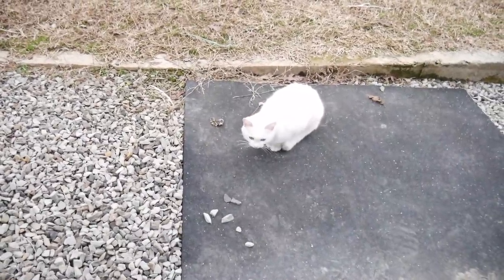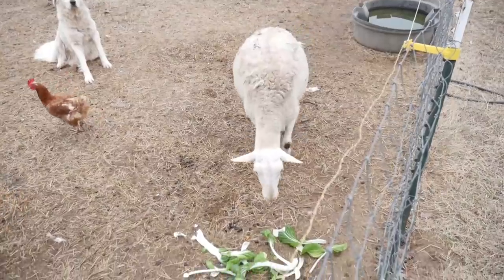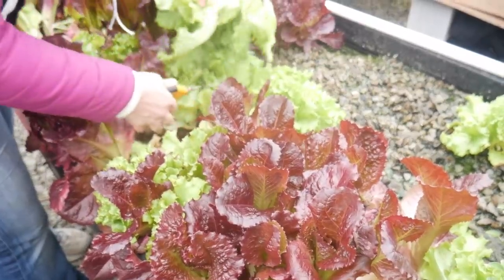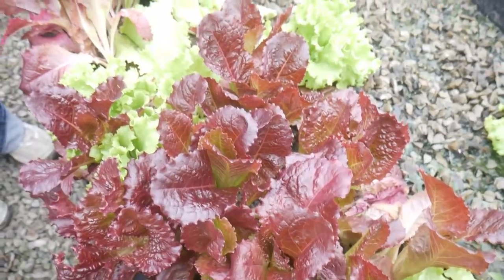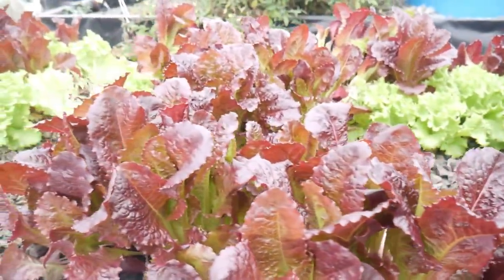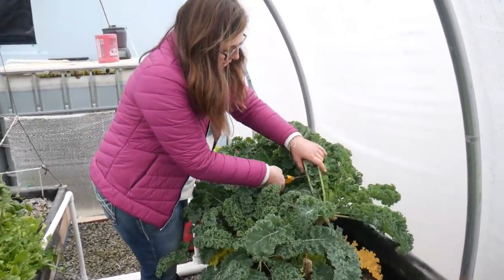The sheep love bok choy! Alright, I'm going to get some kale and call it a day.